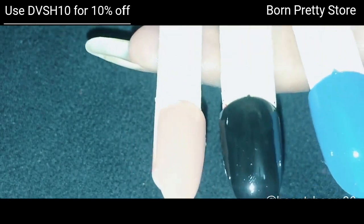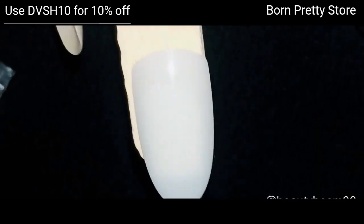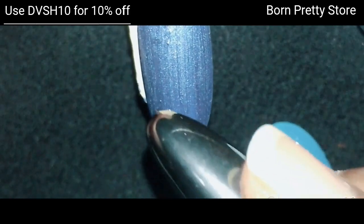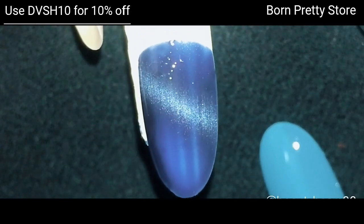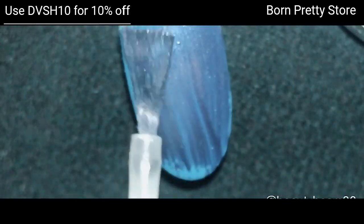I'm going to swatch Andromeda Galaxy on different base colors to see whether it makes any difference. I'm using a nail polish brush from an old nail polish bottle. The first swatch has no base color — this is how it looks. Next, I'm going to swatch it on a teal base.